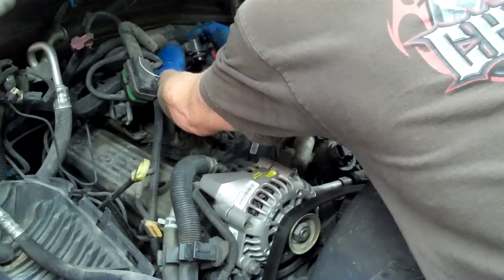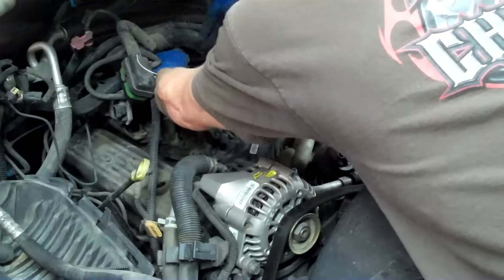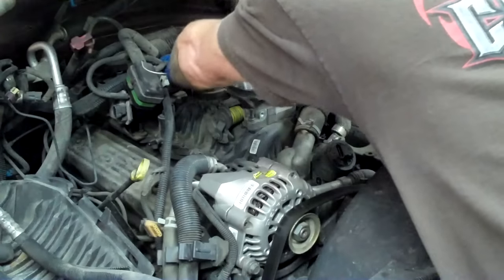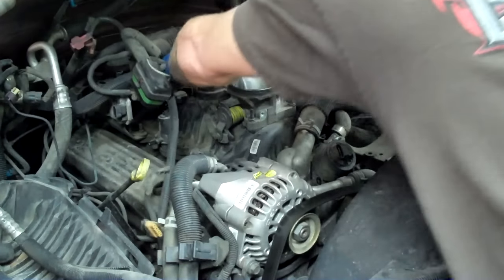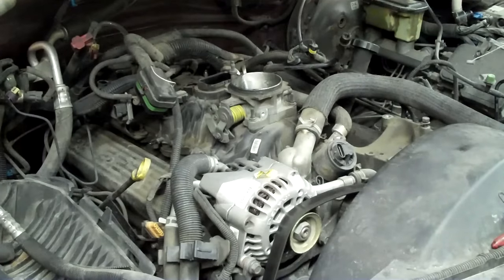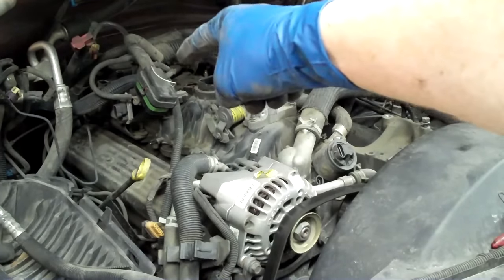It scares the crap out of me every time I pull these out — it's your power brake booster hose, you can set it aside. There's just some real crap plastic used in this. A lot of Chevy enthusiasts were really disappointed when they saw all the plastic on this model.